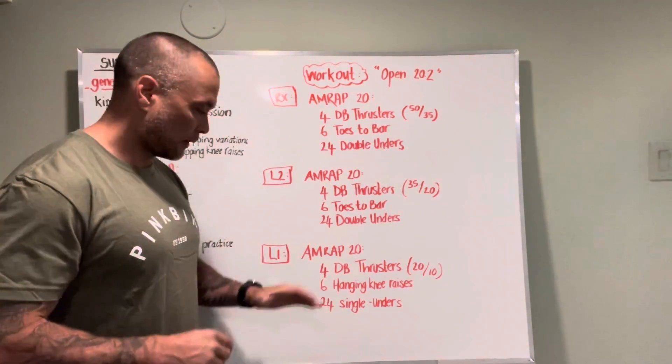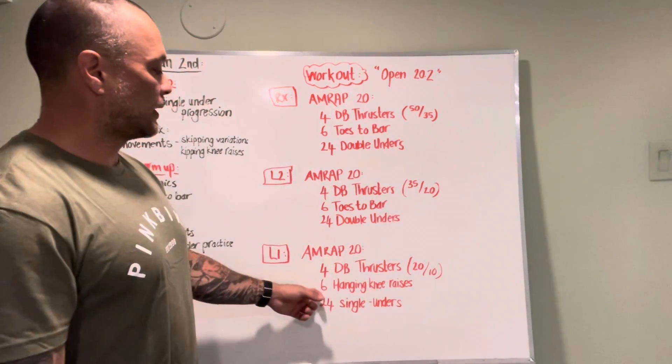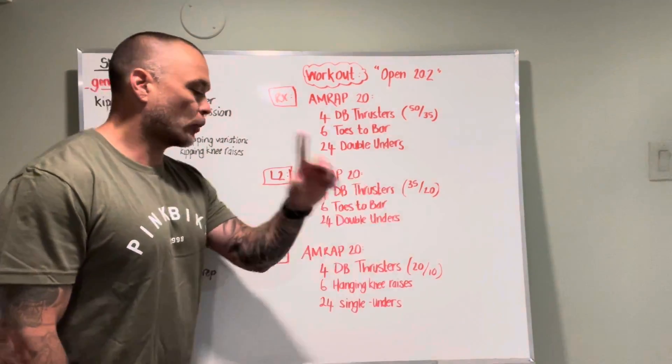Level one is going to be the same time domain — four dumbbell thrusters, 20 pounds and 10 pounds, six hanging knee raises, 24 single unders.